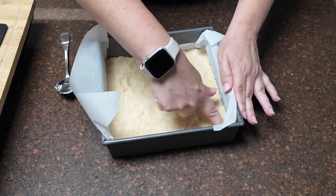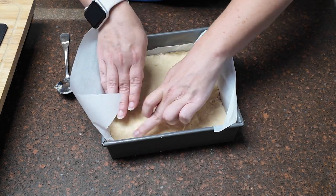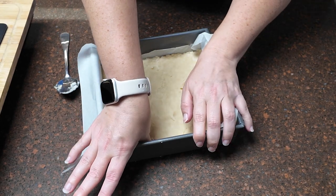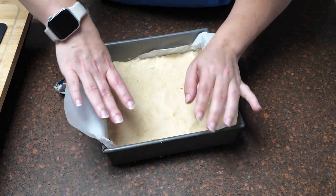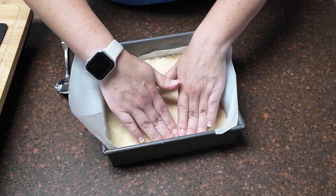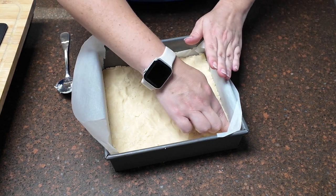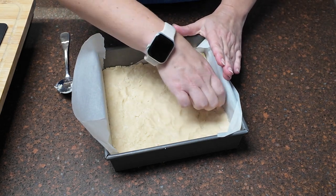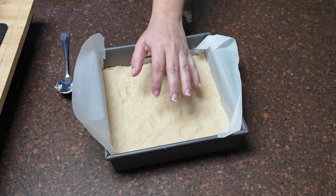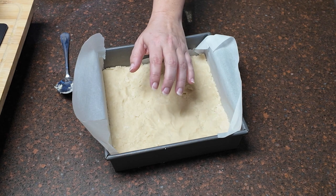Making sure that you're getting your corners and your edges very, very tight — you've got to make sure because that's where your filling is going to try to go. Just a little more to do in the corners. I don't see any bare spots, so I'm going to call this good. From here, you're going to put this crust into the oven for 30 to 35 minutes until it's golden brown.